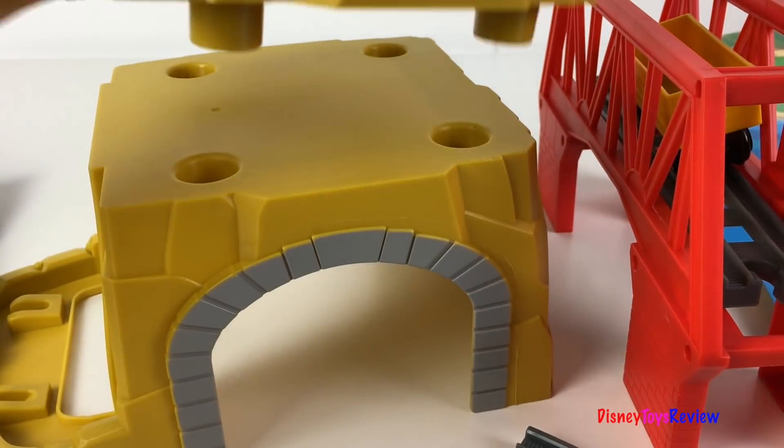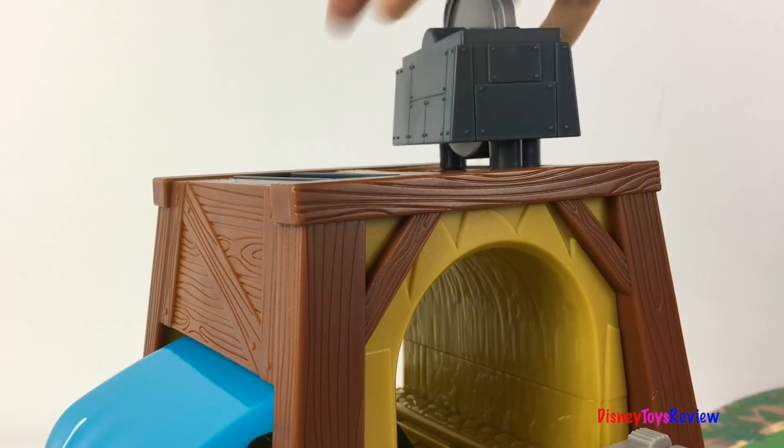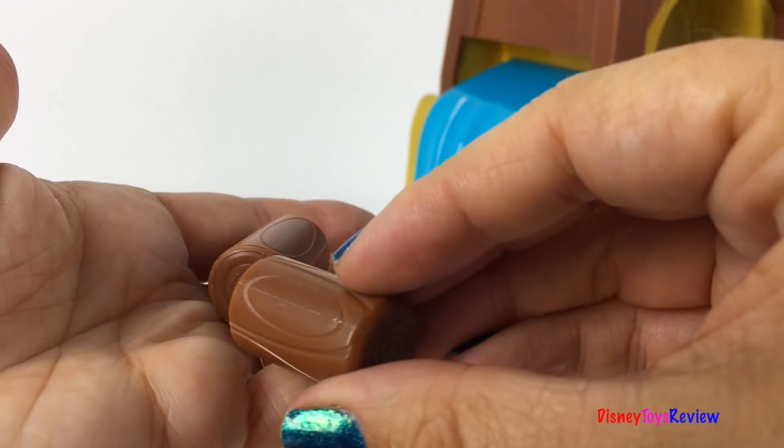Let's put the sawmill together. Wow, I love the waterfall. The logs hook together magnetically.